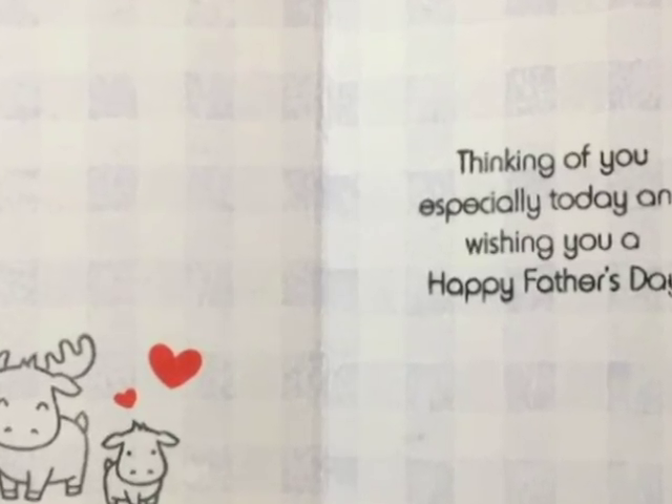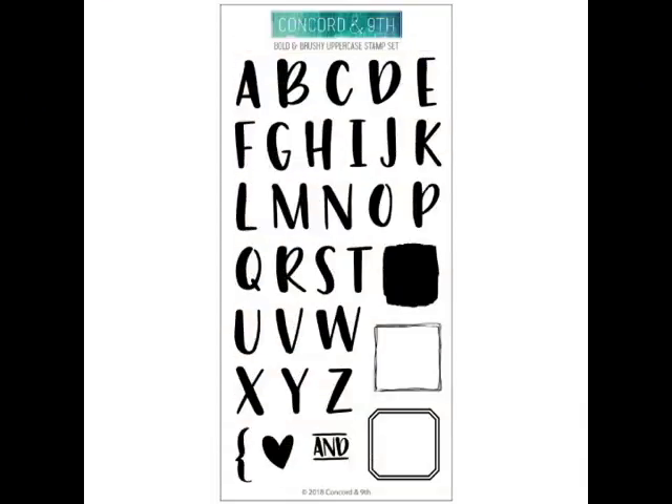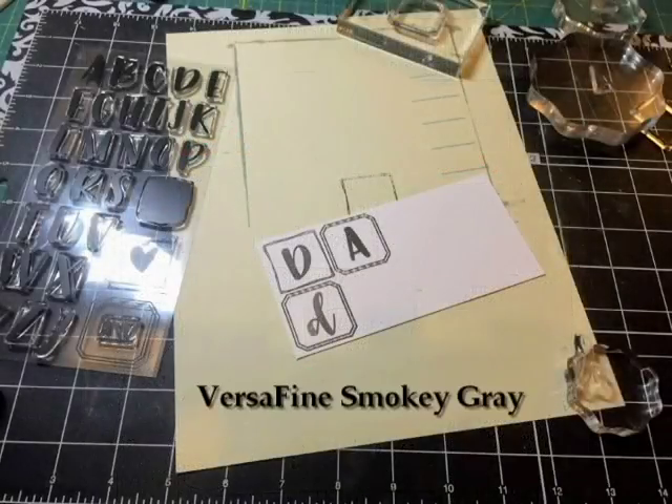The front tends to be a bit geometrical and plain, and on the inside that cartoon image makes it a bit more fun. The first stamp set I'll be using is from Concord & 9th — it's called the Bold and Brushy Uppercase Stamp Set. It's really cool and I recommend getting it. On the Concord & 9th website there's a how-to that shows you how to use the different letters from the uppercase and lowercase sets to create a continuous word, and how to use the little t's, double t's, and the arc.